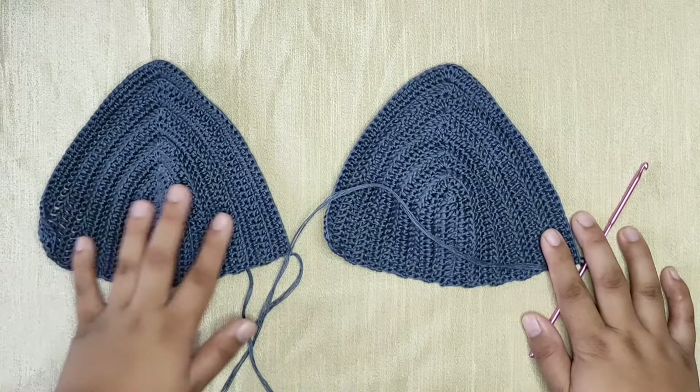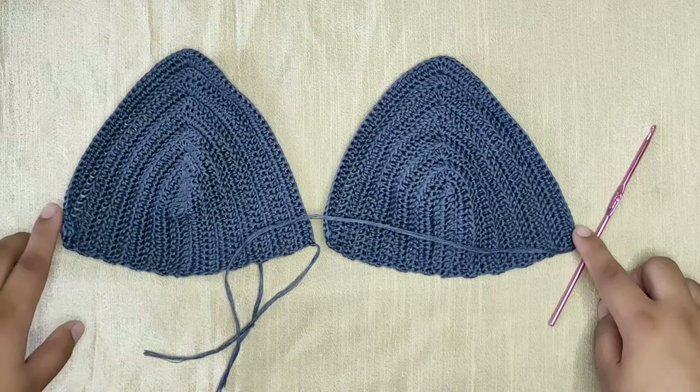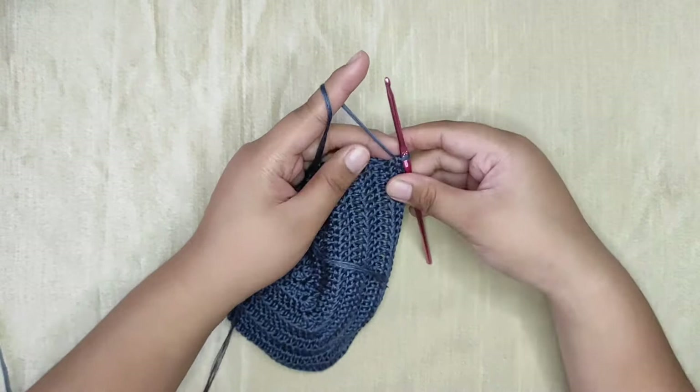I've already made the bra cups for this top, but if you want a video for this I will put the link in the description box below. Now we're going to connect these two pieces together by making a single crochet row at the bottom. This top is a medium size, so if you need a bigger size just make sure to add more rows into your cup until you reach your desired width.